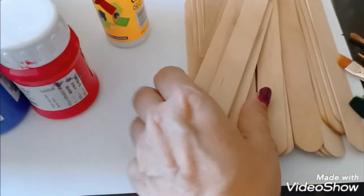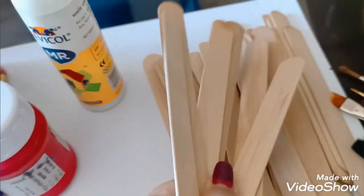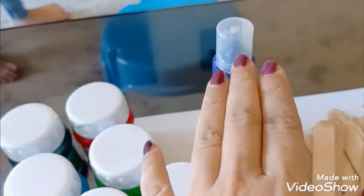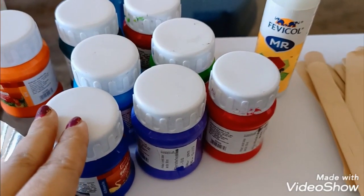For that we need some popsicle sticks, candy sticks, some paintbrush, favicol, and some acrylic paints.